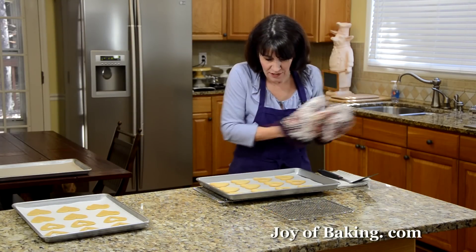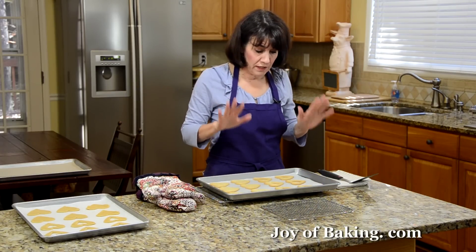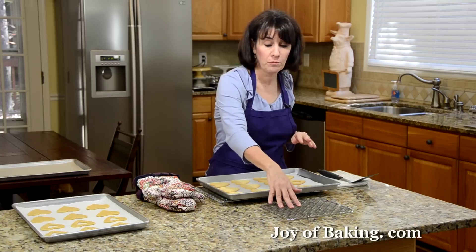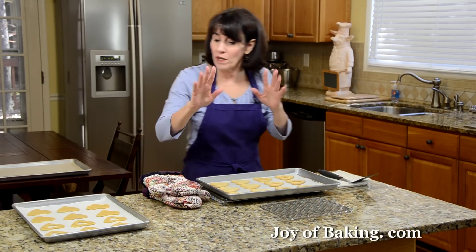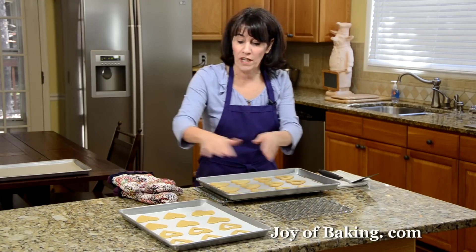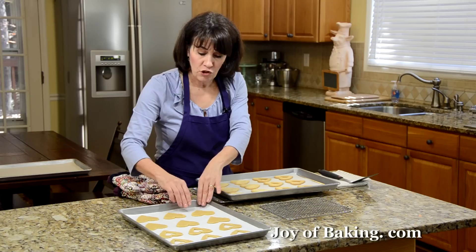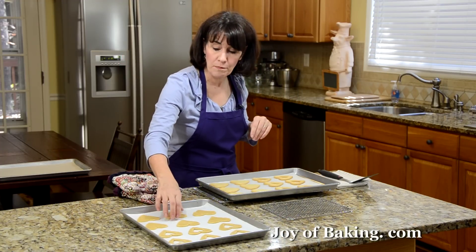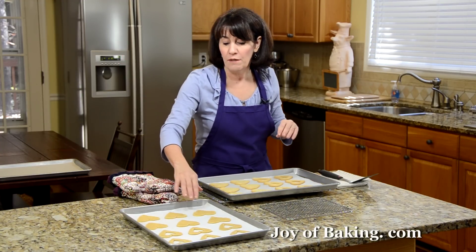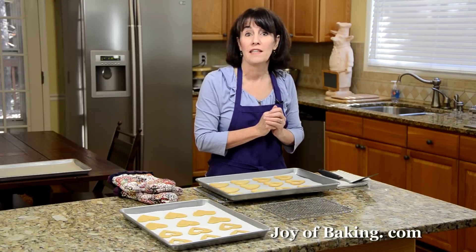Our linzer cookies are baked — nicely browned around the edges, which is the best sign they're done. Let them cool a couple of minutes, then transfer to a wire rack to finish cooling before we fill them. One handy tip: once you cut out your cookies and place them on the baking sheet, pop the whole sheet into the fridge for about 10 minutes while your oven preheats. This firms them up so they hold their shape during baking.